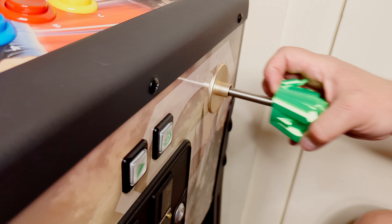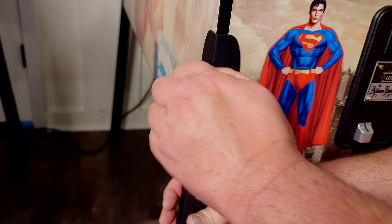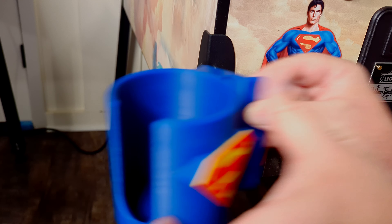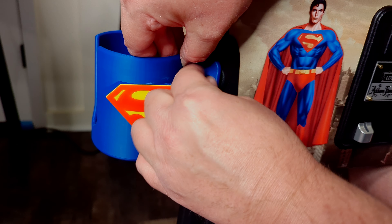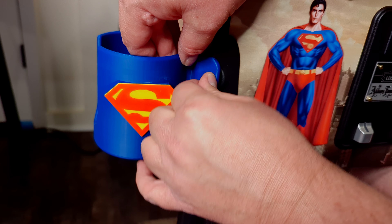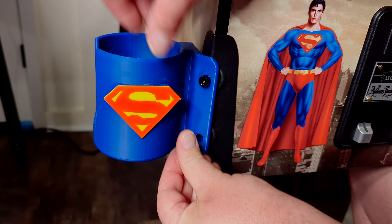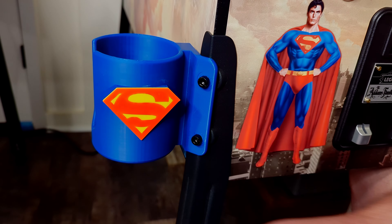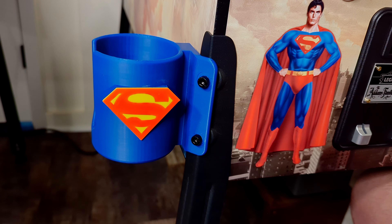Matthew did a bang-up job on these. The cup holder installation was pretty easy — balanced the pinball machine on my knee, pulled the screws out, put them back in and that's it. Test everything, make sure everything's sturdy, but nice and easy.